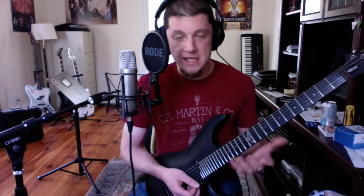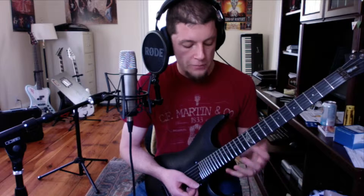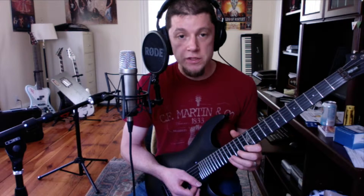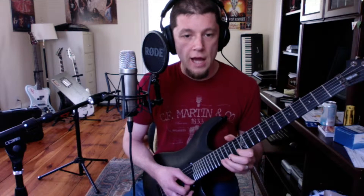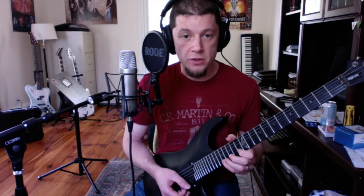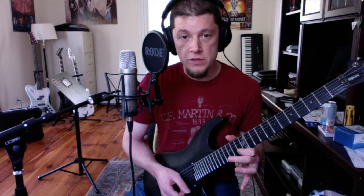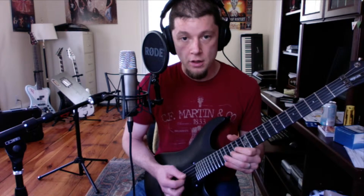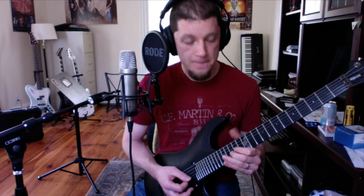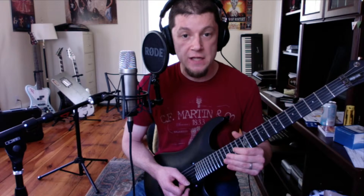So what the heck did I do there? Basically what we have is a D minor arpeggio. The notes of D minor being D, F, and A. Starting on the A note on the 17th fret of the first string, I'm playing a down stroke — although you can start it with an up stroke if you like. Down, pull off to the 13th fret of the first string — that is an F, that is the third of the triad. And then an up on the 15th fret of the second string, that is a D. And then down on the third string at the 14th fret, that is another A.